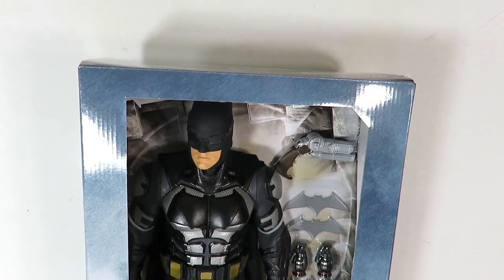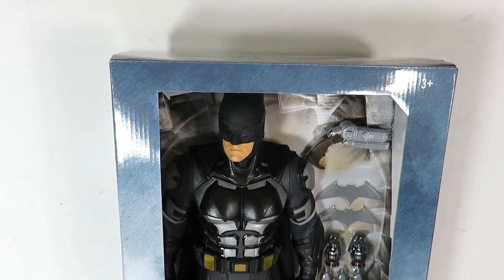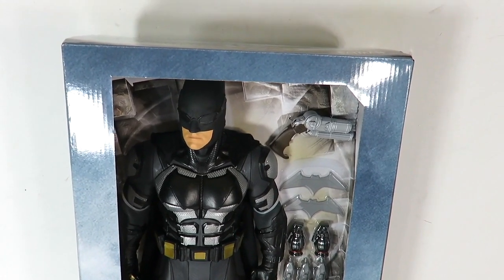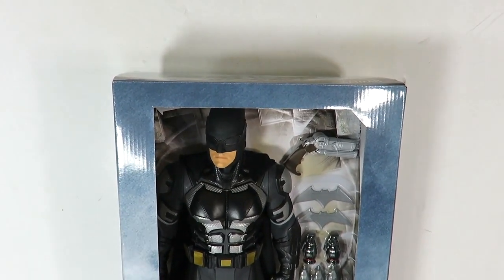I don't know if this is an exclusive to Target but this is an awesome figure. If you guys don't know, I have a lot of Big Fig figures. I reviewed the Flash one not too long ago and I do have other ones I still need to review, but since Justice League is less than a week away I figure it's the best time to start reviewing these. This is the tactical suit one that I've been waiting for for quite a while.